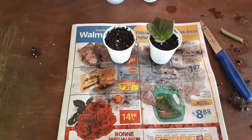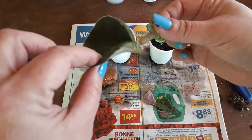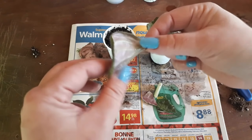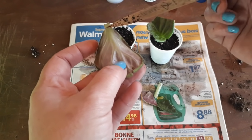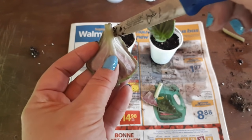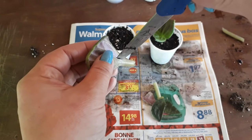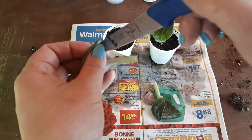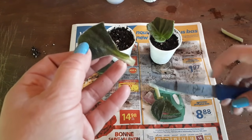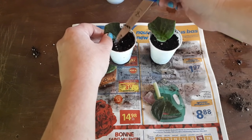Another thing that can happen, especially when ordering online, is receiving a leaf where the stem is broken off and there's nothing left to plant. What you can do is produce a new stem. Find the center rib and gently cut along both sides of it — this is called wedging and it does work. Then make another 45-degree angle cut and plant it in the soil just like the other leaf.